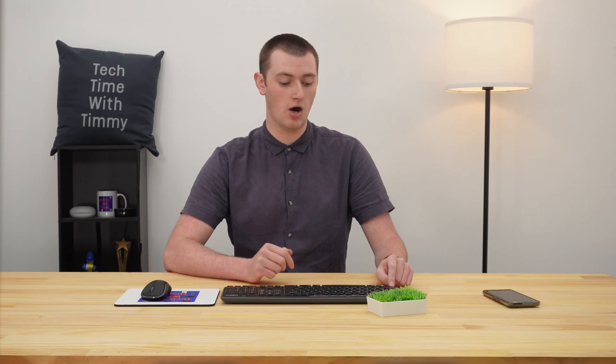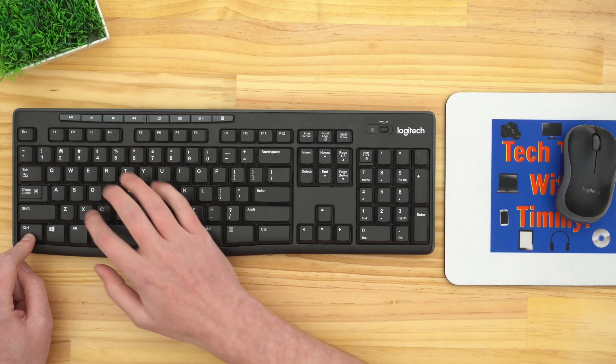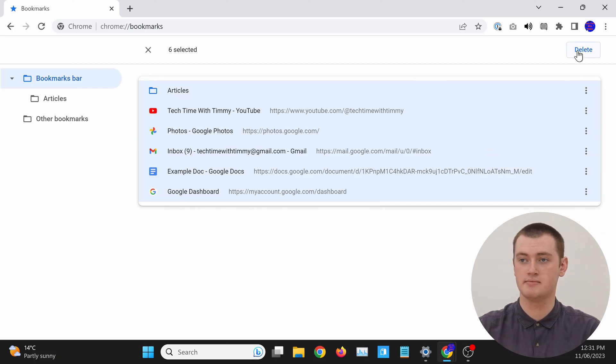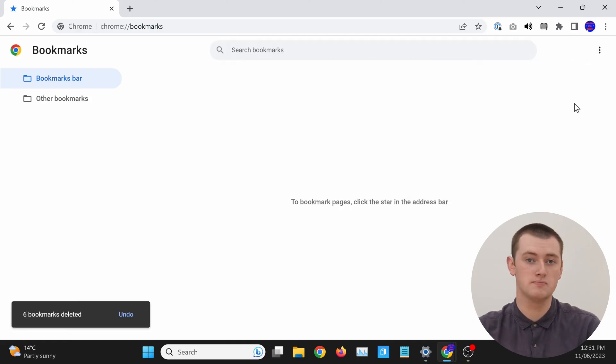But if you want to delete absolutely all of your bookmarks and don't want to click on each one, there's another simple way to speed it up even more. Hold down the Control or Command key on your keyboard once again, and then just press the letter A. All of the bookmarks will be automatically selected for you, without you having to hold down Control and click on each one. Then just click the Delete button and all of those bookmarks will be deleted.